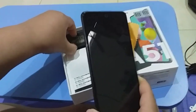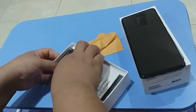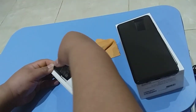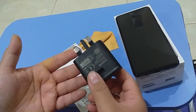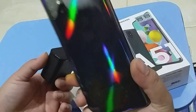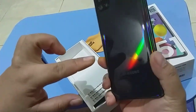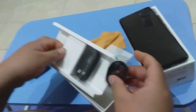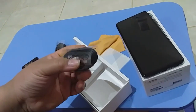In the box, the inclusions are of course the adapter for the charger — they have a black adapter, which is elegant. This color is Prism Black, which is very nice and you can see the prism effect. They also include earphones and the charging cord.